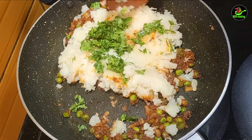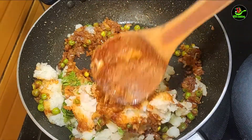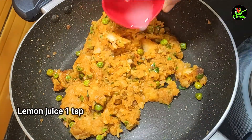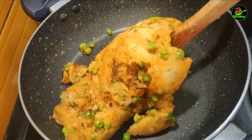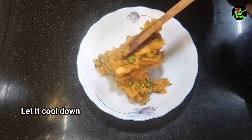We will mix the masala in one half lemon juice. The stuffing is ready for the masala.